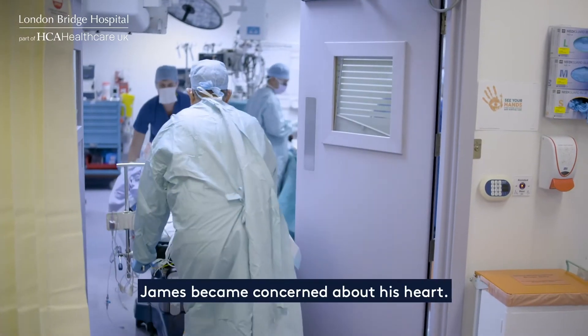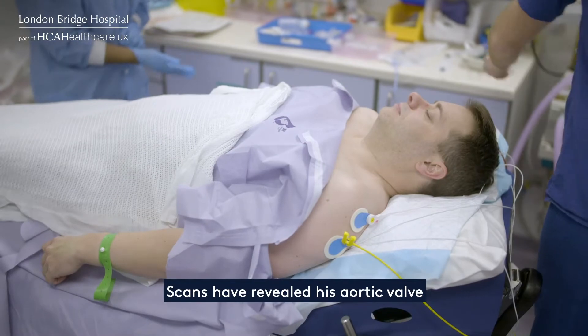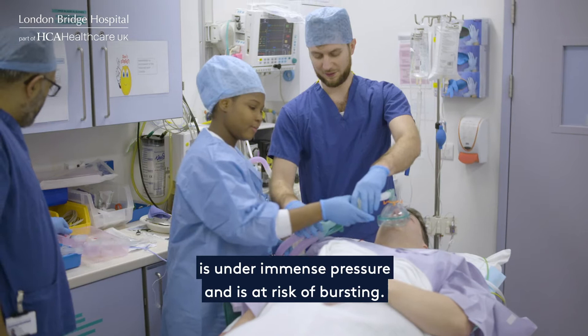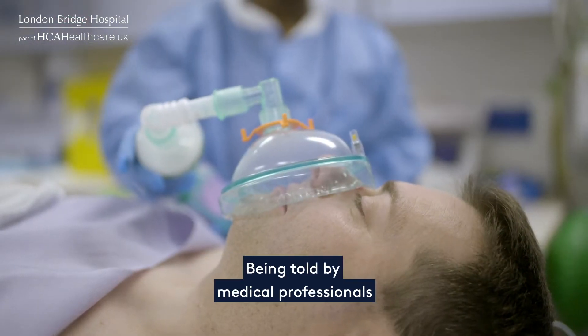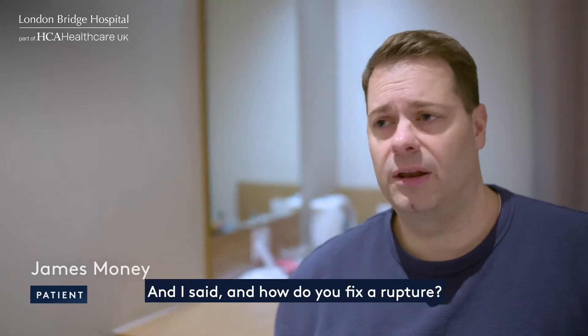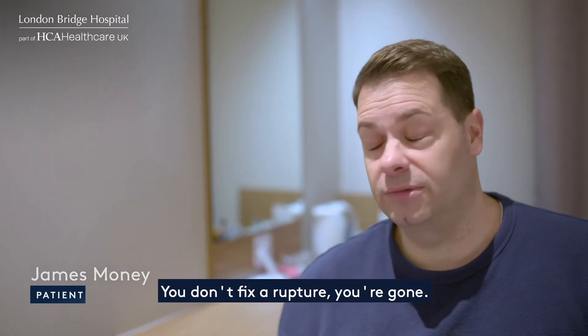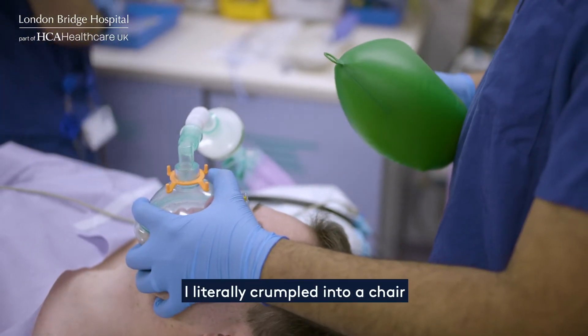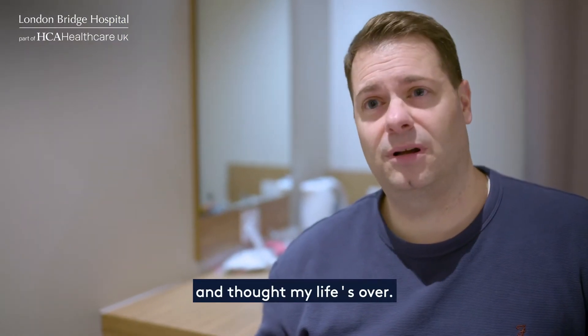Two years ago James became concerned about his heart. Scans revealed his aortic valve is under immense pressure and is at risk of bursting. Being told by medical professionals that you can rupture at any time, and asking how do you fix a rupture — you don't fix a rupture, you're gone. It's game over. I literally crumpled into a chair and thought my life's over.